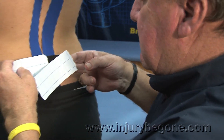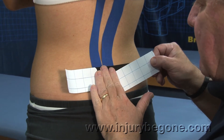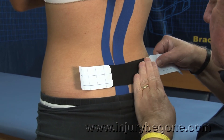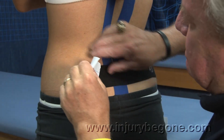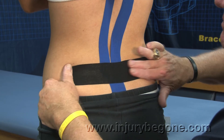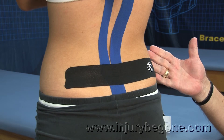Equal distance — securing it with light tension to the right, and light tension to the left. Smoothing out each side so that we have it very secure.